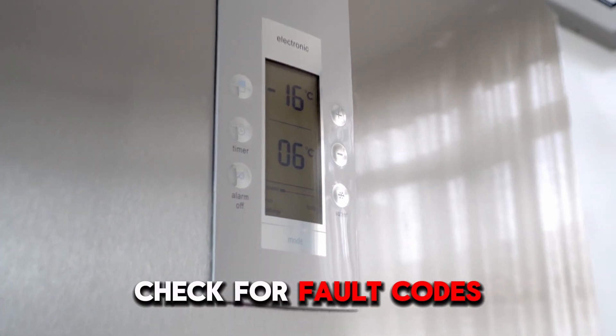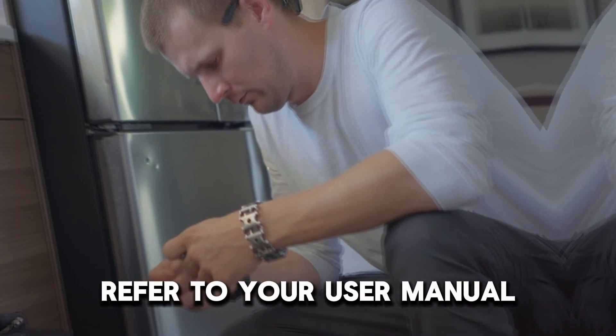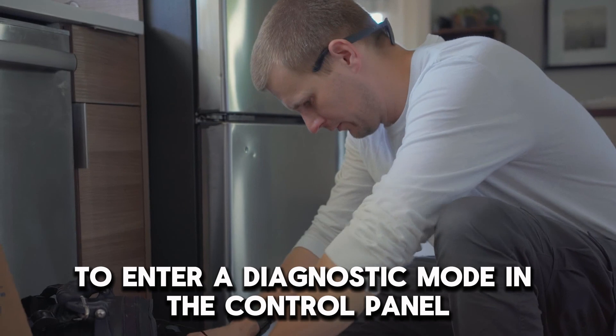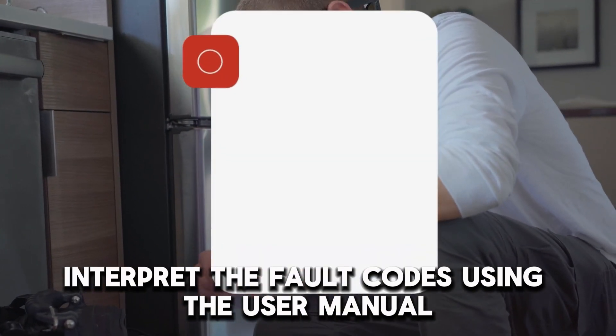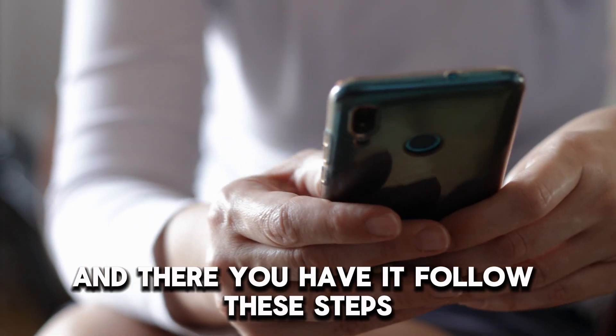Check for fault codes. Unplug your fridge and locate your control board. Refer to your user manual to enter a diagnostic mode in the control panel. Interpret the fault codes using the user manual. Perform the necessary troubleshooting steps, and there you have it.